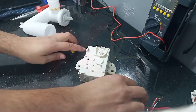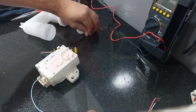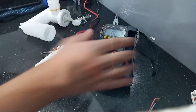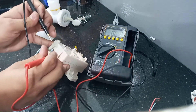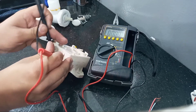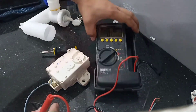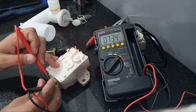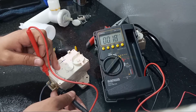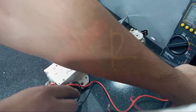I want to check by meter if both terminals have the same value. Checking with the meter, the value is 5.73 to 5.75. Let me set my meter properly and check again — the value is 5.76. It means the motor coil is good from inside, so we just need to connect this broken wire and the motor will work.